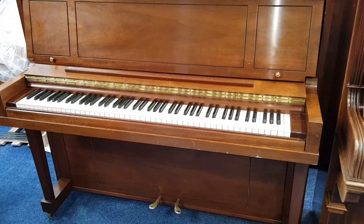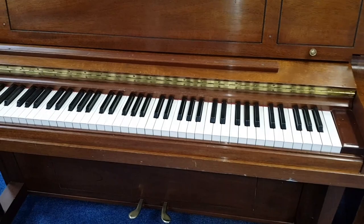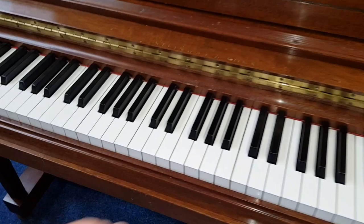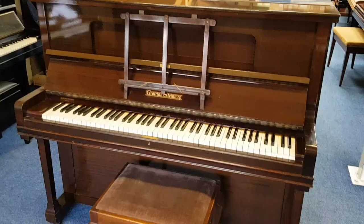We also have an American Steinway here, just come into stock - 1978. I've made a video comparing this to the Richard Lipp next to it, which has also just come into stock, which I hope will help you think about the piano. It's an excellent piano - a very full sound and a very responsive action.